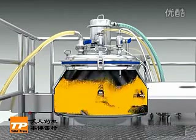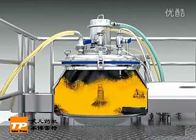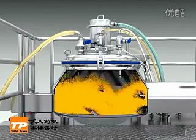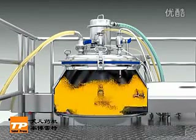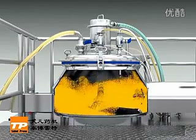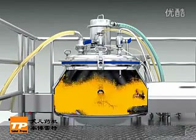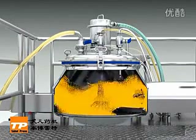Materials are moved from the center to the edge of the bowl. When materials touch the bowl wall, it forces them to change direction — they go up along the bowl shape and achieve fluidization. When materials arrive at the conical part, they are again forced to change direction and drop back into the center for the next fluidization cycle.